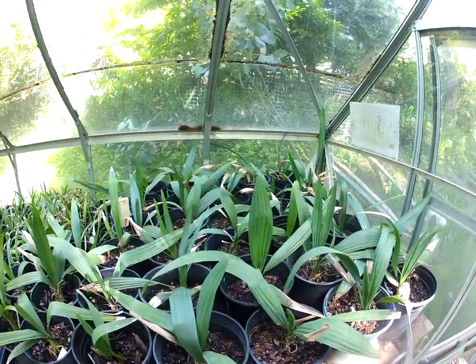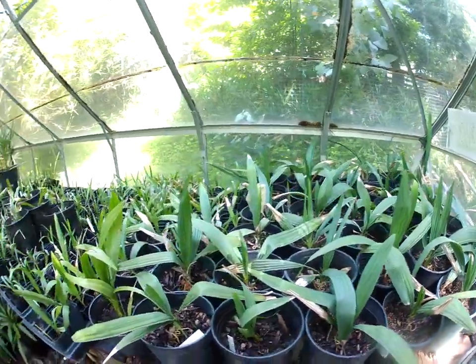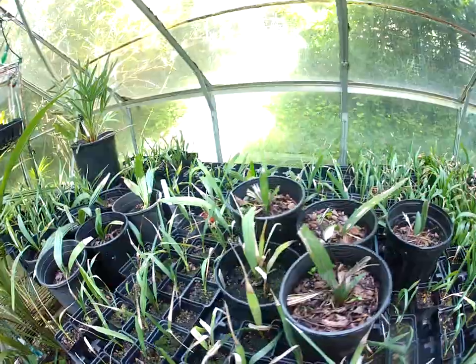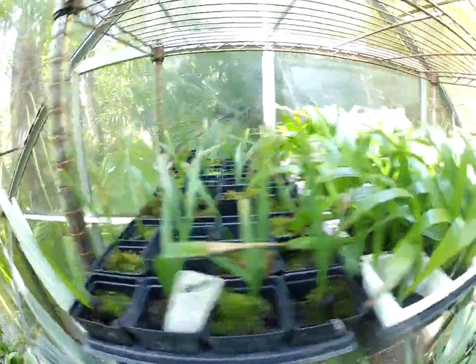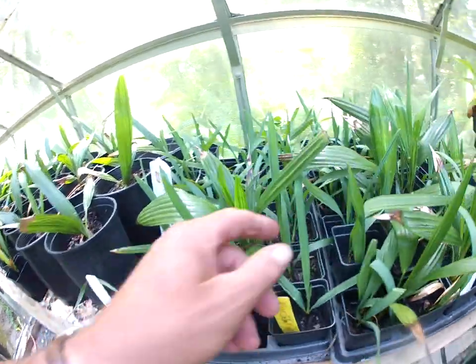These are all in one gallon pots. These palms will be coming with us if and when our place sells. There are lots of sable miner in here — probably more sable miner palms and sable palms than trachycarpus palms. These are all sable palms in here, different types. We have blue sable too — blue sable miner.